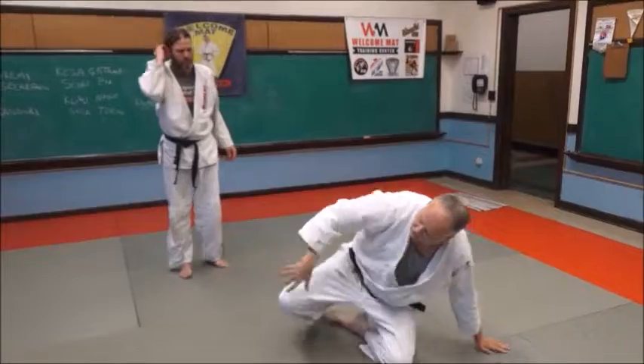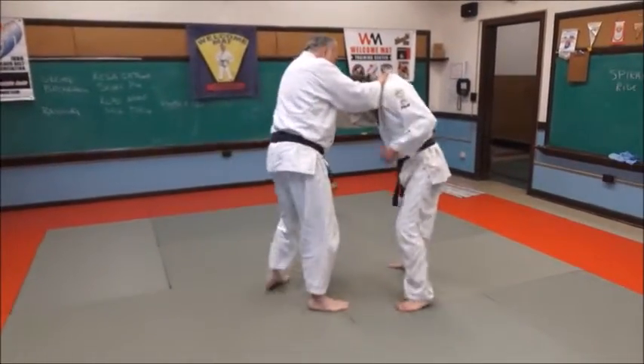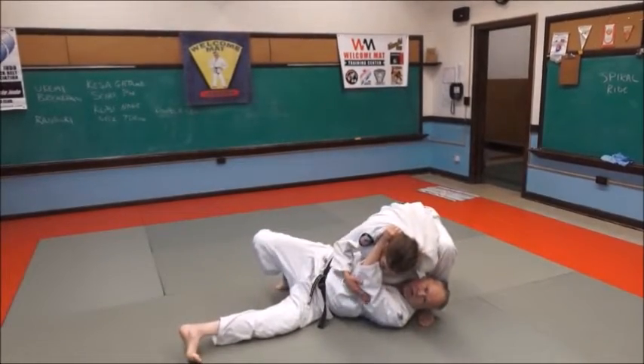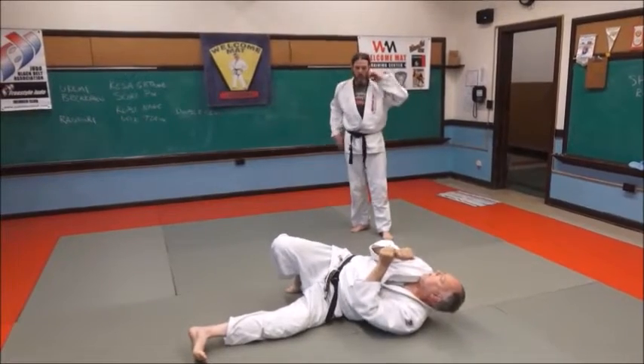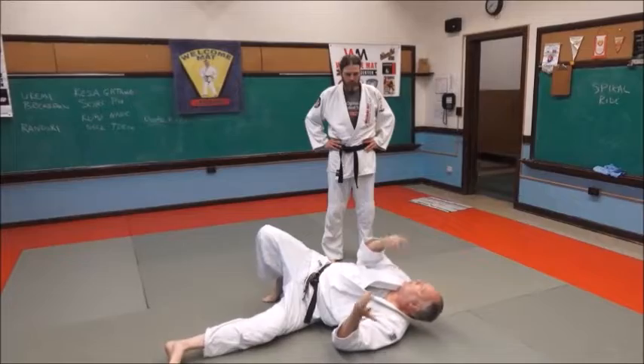I'll turn around so you can get a better view. I'm going to swing under, and here's the choke. I didn't finish it hard on purpose, because you can cause someone to go out, so we don't want that to happen.